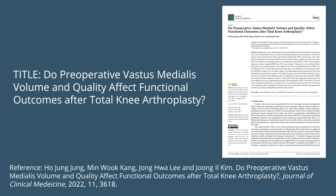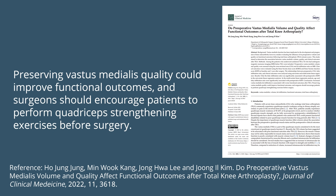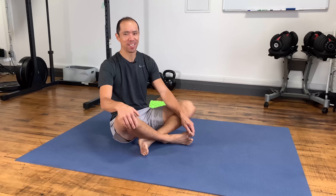To corroborate Dr. B's experience, I found a study called 'Do Preoperative Vastus Medialis Volume and Quality Affect Functional Outcomes After Total Knee Arthroplasty,' published in 2022. Their conclusion: increased vastus medialis fat infiltration is associated with worse functional outcomes after total knee surgery. Preserving vastus medialis quality could improve outcomes, and surgeons should encourage patients to perform quadriceps strengthening exercises before surgery — and according to Dr. B, as soon as possible after surgery.